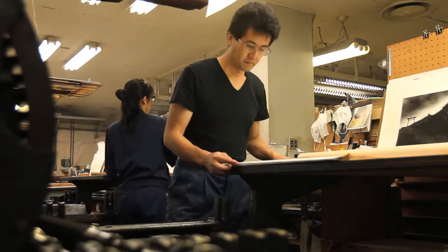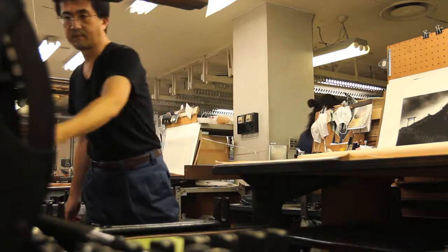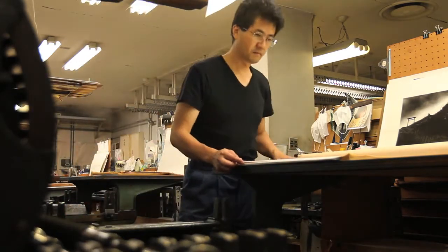The Colotype is an important historical process which we mostly associate with the end of the 19th century. It was a revolutionary way of producing very high quality fine art reproductions of images. When it was first invented, it had this incredible ability to reproduce things in a very faithful way.